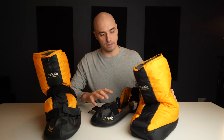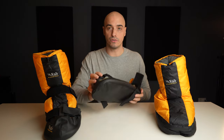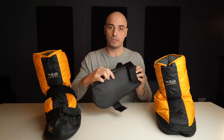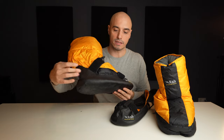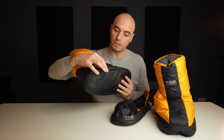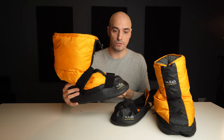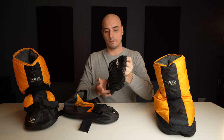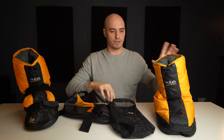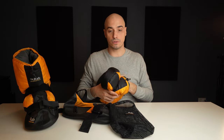The idea behind this is that you can wear it inside your tent, even inside your sleeping bag or in your hammock. If you want to go outside, you put on these slippers and then you have a shoe that is protected from the outside. This is around two to three centimeters around the edges, and with that it should be a little bit more versatile to store. It comes with a breathable bag where you can store it at home.